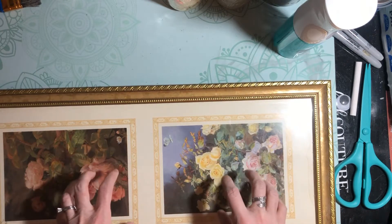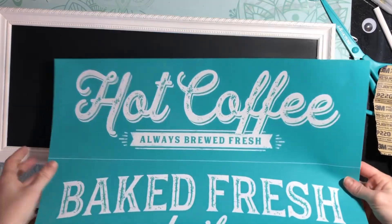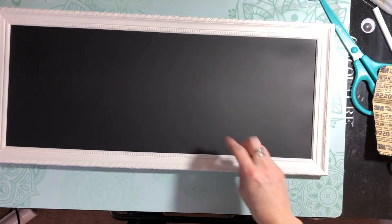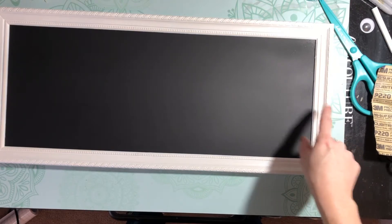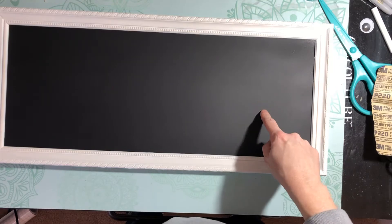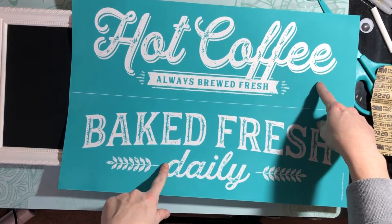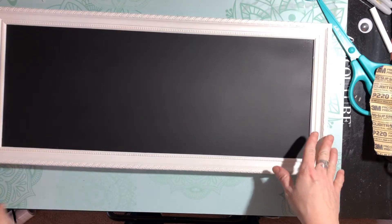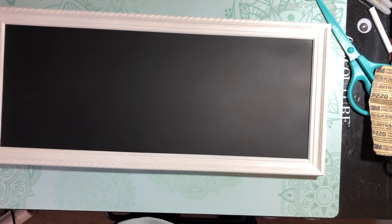So today we are back to our thrift store find. We got this frame and we painted it with three coats of white spray paint and two coats of chalkboard spray paint. You guys voted between two designs and you voted on hot coffee, so we're going to do that. But first I want to take this freshly painted beautiful frame and we are going to rough it up a little bit.